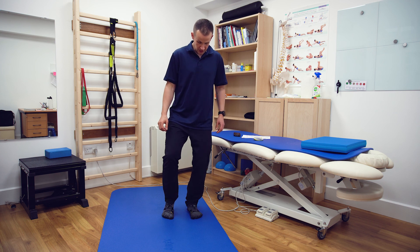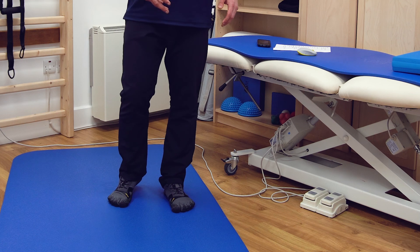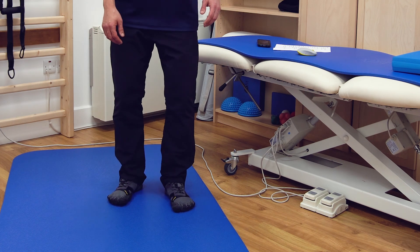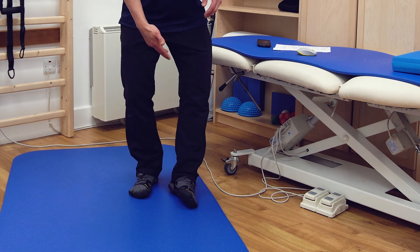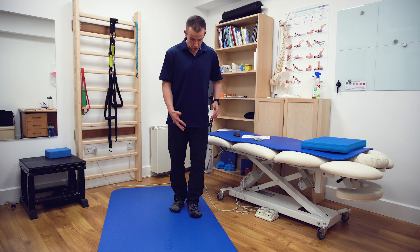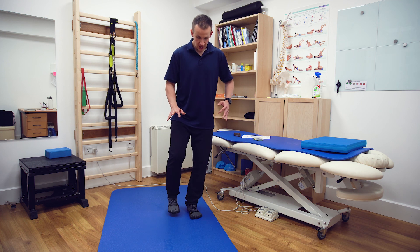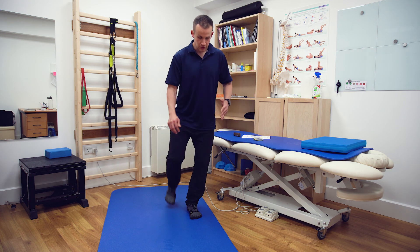The other common mistake is letting the knee collapse all the way inwards - not just pronation but all the way in - or when reaching, letting your ankle go to the outside into supination. The correct way to do it is to lift your toes, let the toes spread, stay on the one leg, and then just reach forward and reach backwards.